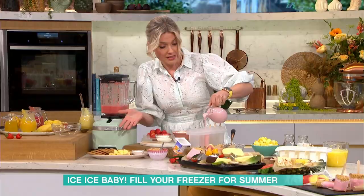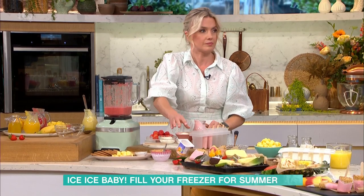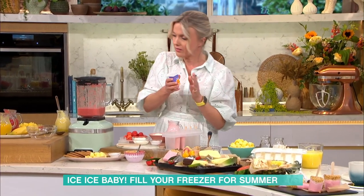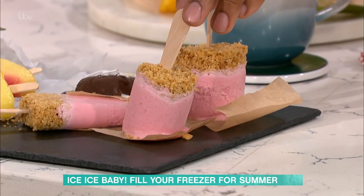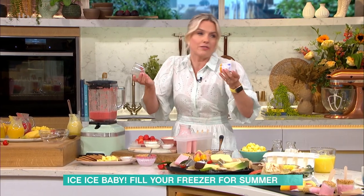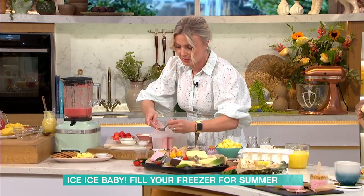I've got some biscuit topping to go on top, which gives you that cheesecake element. Just leave a little bit of a gap at the top. If you haven't got these molds you can get them online or in supermarkets, but you don't have to use molds — you can use any yogurt pots or plastic pots and they work really well too. To get them out of the molds you just need to put them in some warm water for about 10 to 20 seconds and they'll come straight out. They're super healthy because it's just mostly fruit, a little bit of cream cheese, and natural yogurt.